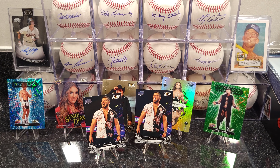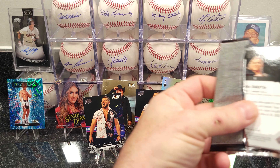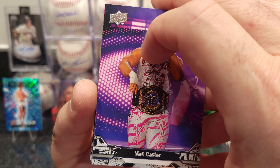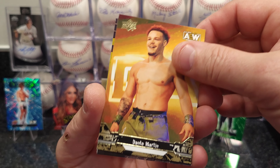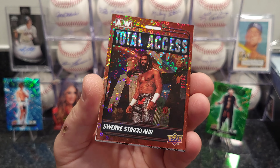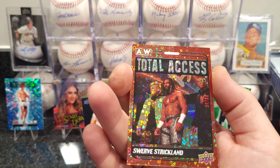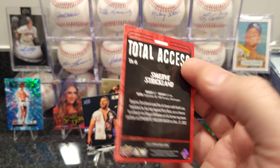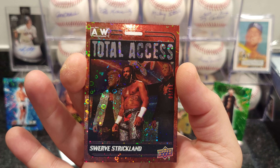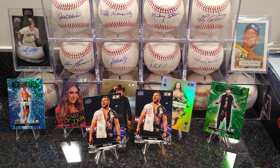They're out there for two or three dollars a piece — I've seen a few people open them, they just came out yesterday. I had mine delivered today so it took one day to ship. I've noticed some of the suppliers have already opened them. There's a Total Access — Swerve Strickland — pretty cool looking card. A lot of these guys are just throwing them out for a couple dollars a piece.